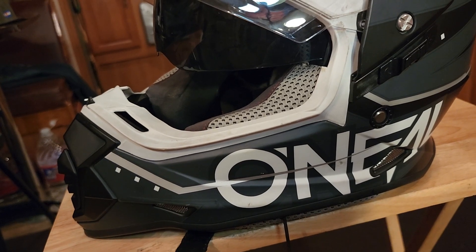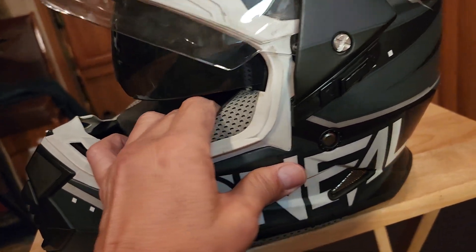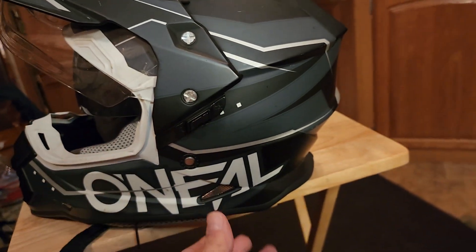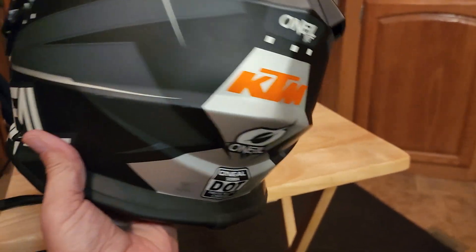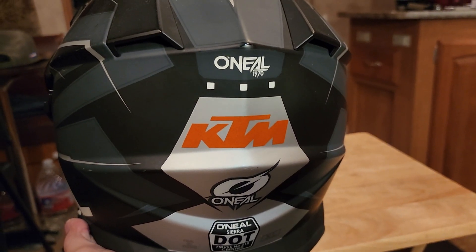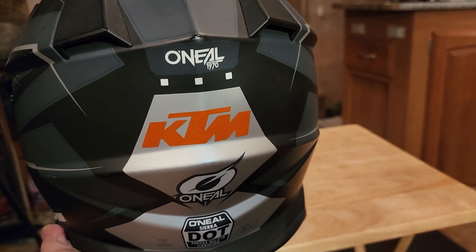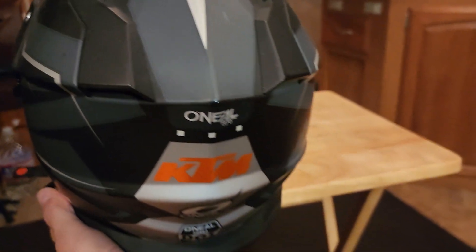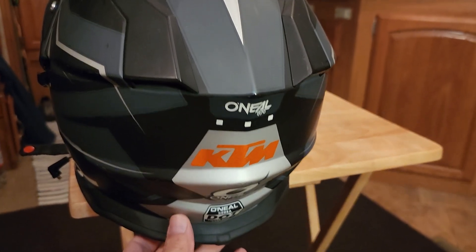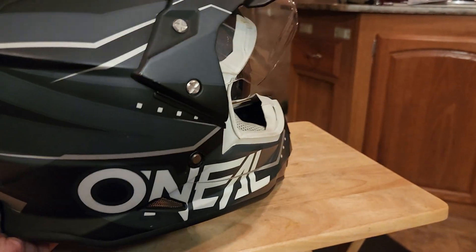I made a video on that about a year ago during COVID. This one is an extra large because I've got a big head. That KTM sticker is something I bought and put on there because I ride a KTM Super Adventure.